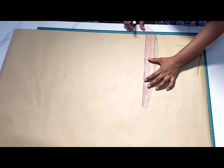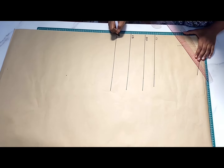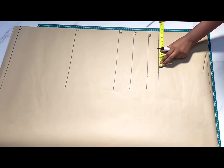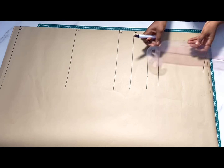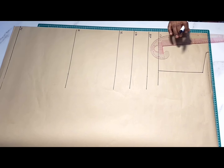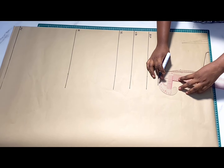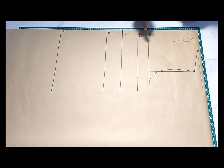After marking that, go ahead and rule out your lines and indicate what each line means, because this is going to aid our drafting. Now moving forward we're going to be drafting the armhole. I'm replicating the shoulder measurement on the chest line and then ruling a straight line. After that you're going to find the middle of this line, go in by half inch, and create a curve passing through that half inch from the slant all the way to the chest line.